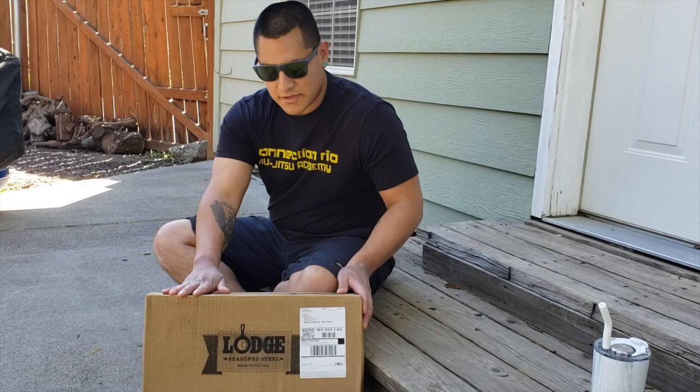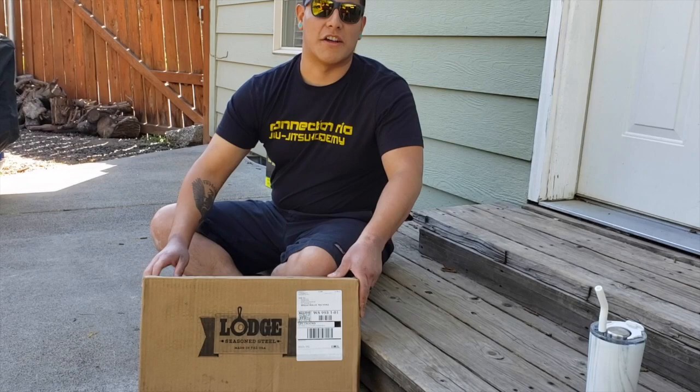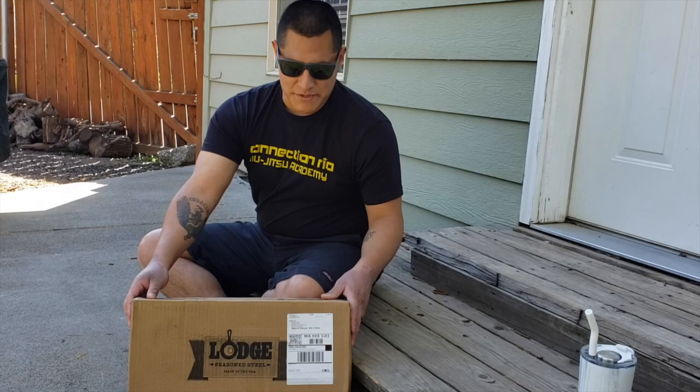I just got my Lodge 10 inch carbon steel skillet and I was very excited for this purchase. Today is April 17th and I ordered it directly from the Lodge website on April 2nd. Due to everything going on with COVID-19, it did take a while to get here, but it was well worth the wait.